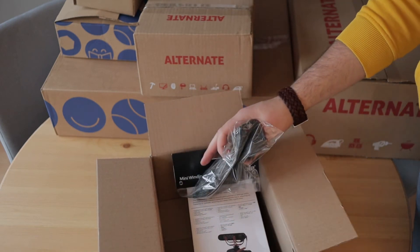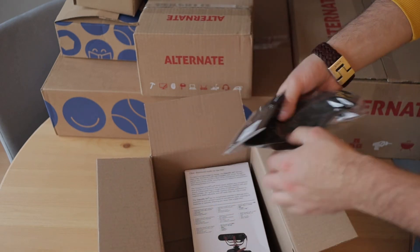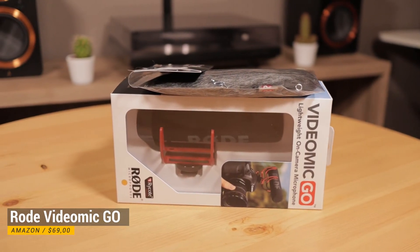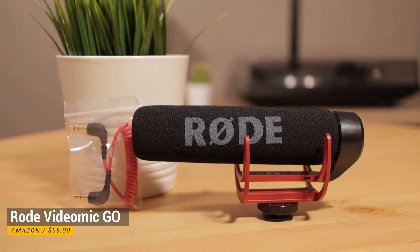I'm guessing this is a microphone for my camera setup and it comes with a free windshield. In 2020 I want to record audio more directly instead of voiceovers, so it will come in handy for future videos.